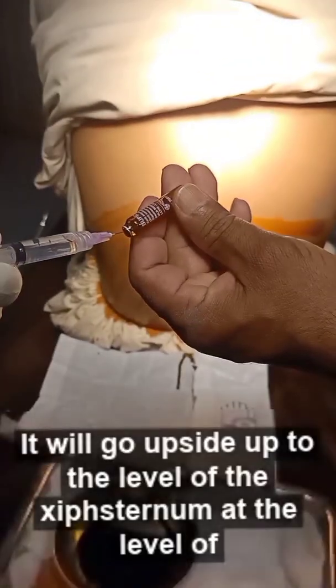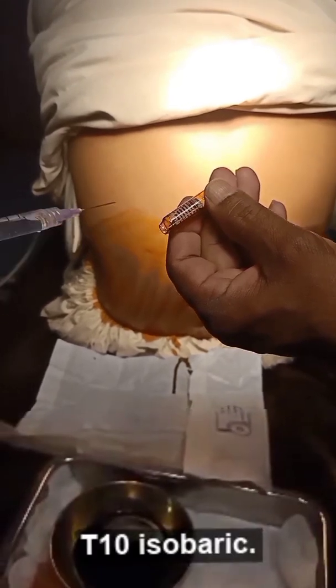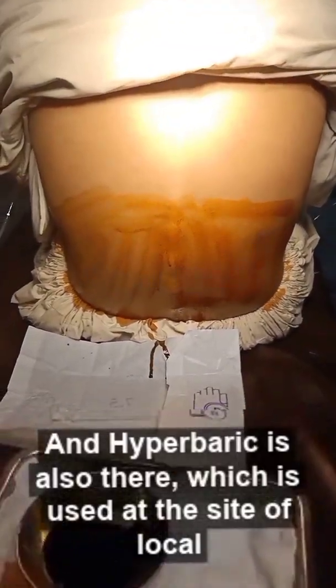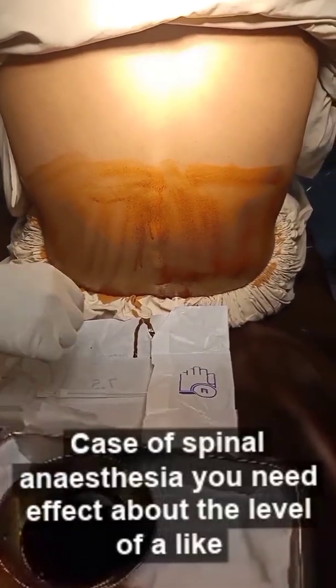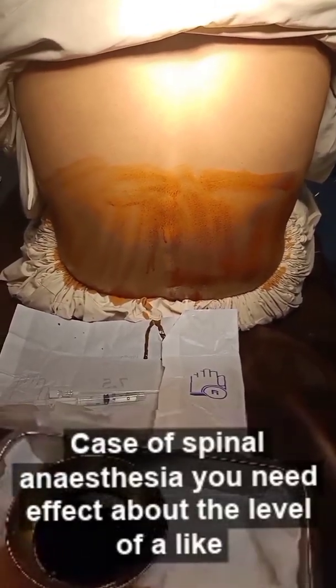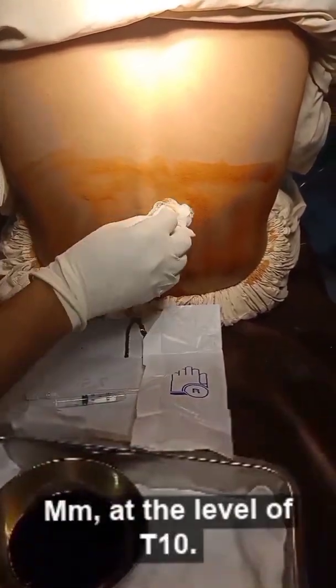It will go upward up to the level of the xiphisternum, at the level of T10. Isobaric and hyperbaric forms are also available, which are used at the site of local anesthesia. In the case of spinal anesthesia, you need the effect above the level of the umbilicus, at least at the level of the xiphisternum at T10.